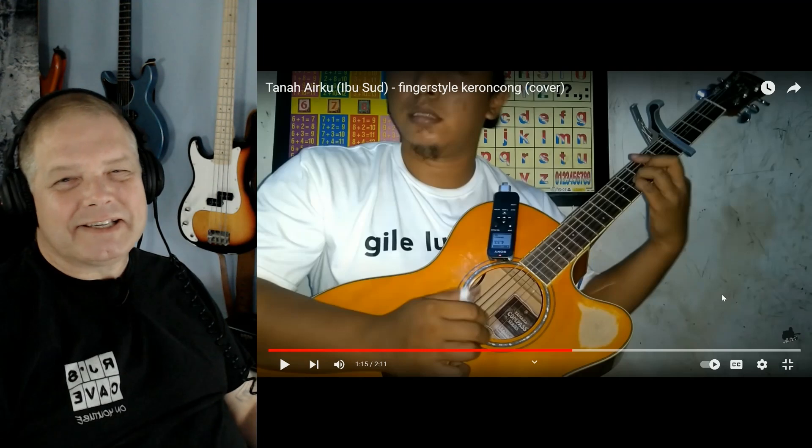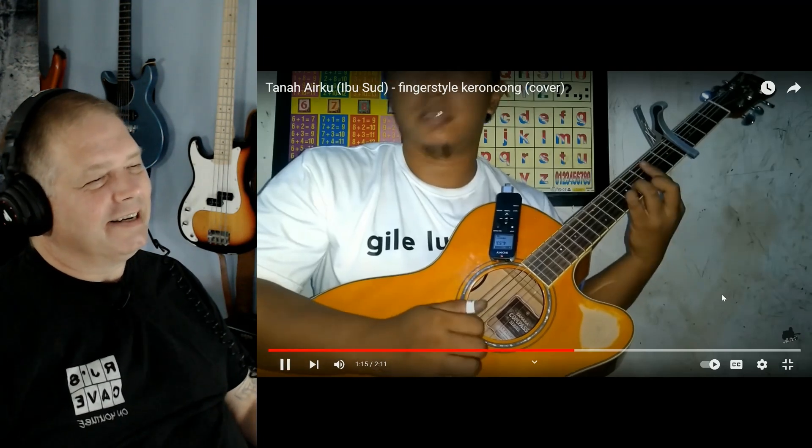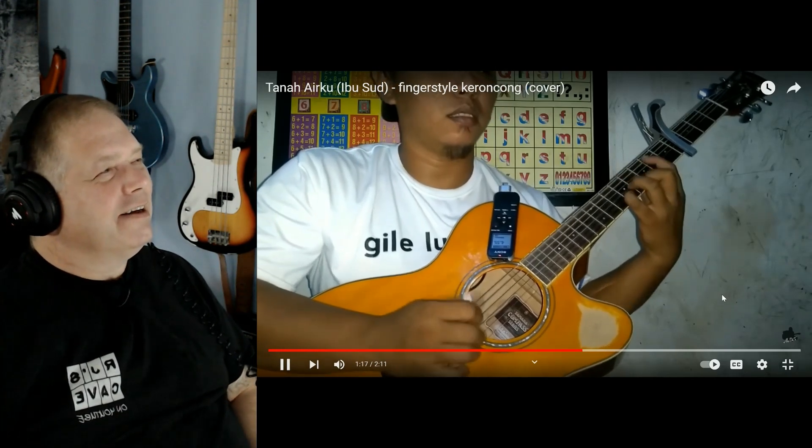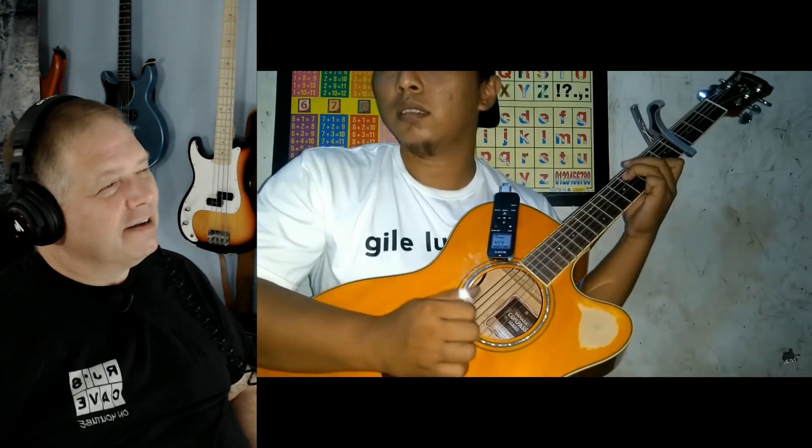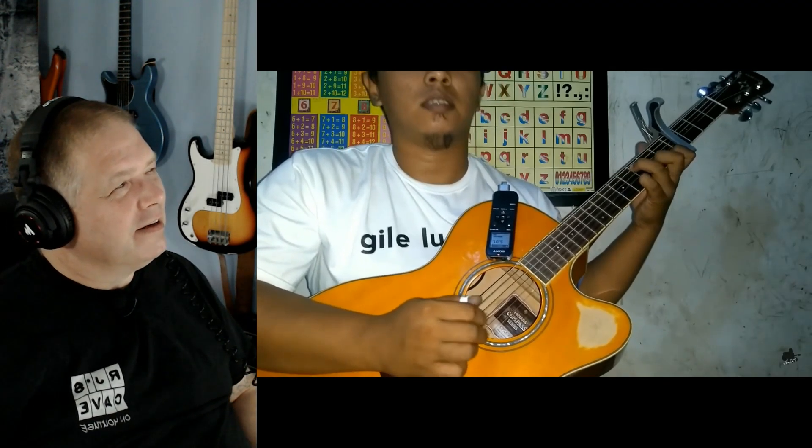You can see he's getting into it now — he's dancing as he's playing. And it's good. It's a fun song. I like that.